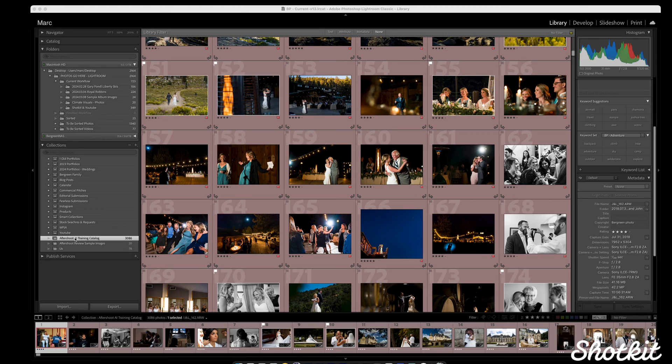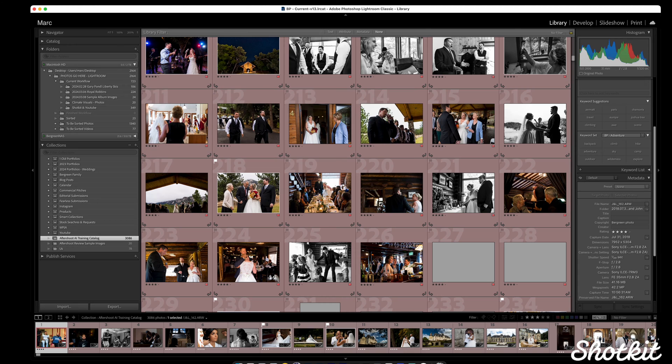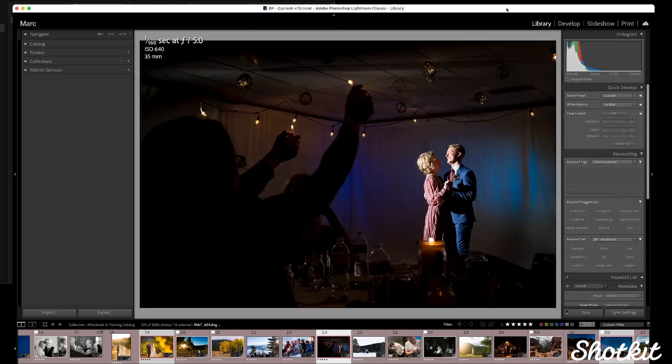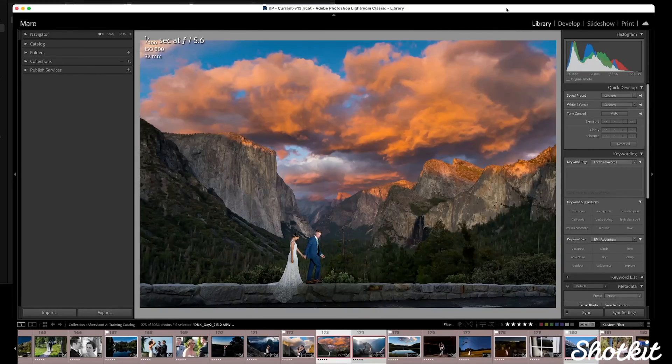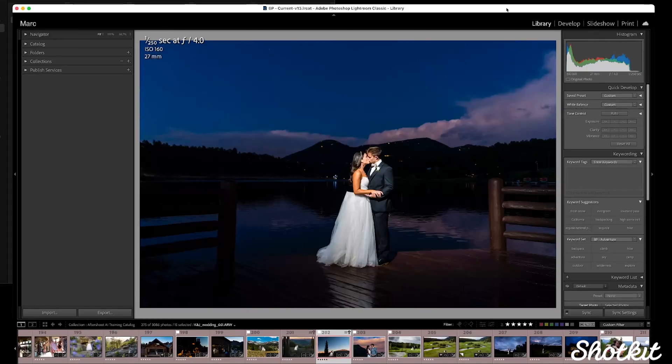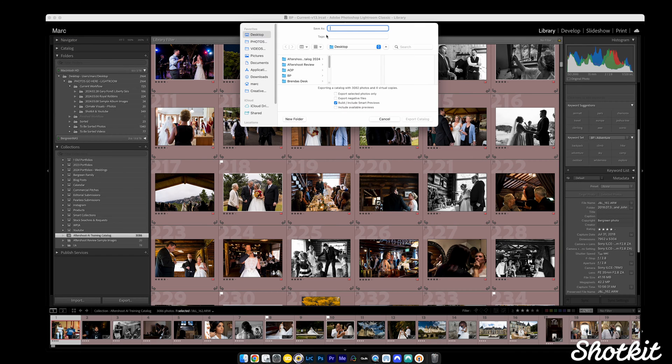The first thing we need to do in order to start using Aftershoot is to build a profile. I built my profile using 3,000 edited images — the process was pretty straightforward. I made a Lightroom collection of my favorite images from the last three or four years. We've maintained a pretty consistent editing style during that time, and these favorite images would have been more heavily edited since they're portfolio images or client favorites that I would have spent more time on. They're also from a wide variety of lighting situations.